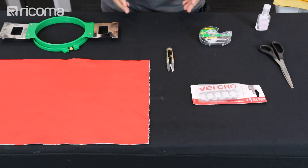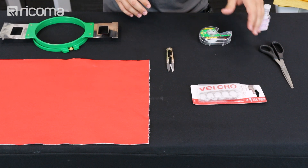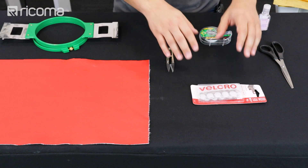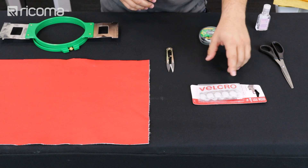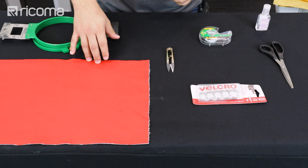So these are the materials we're going to be using today. We have our seat hoop, our snips — these are scissors — scotch tape, a velcro — this is sticky back velcro — and this is a leather that we got from Joann's stores.